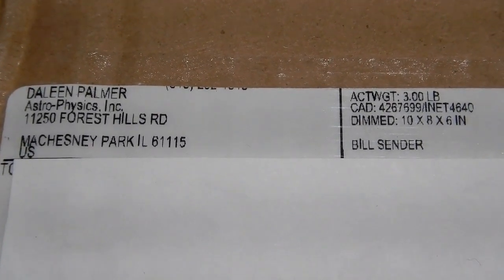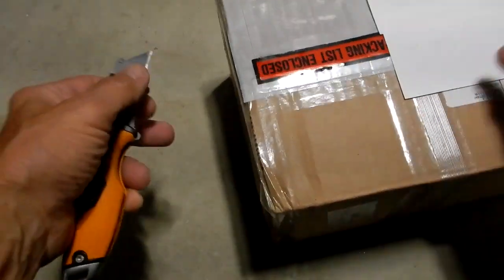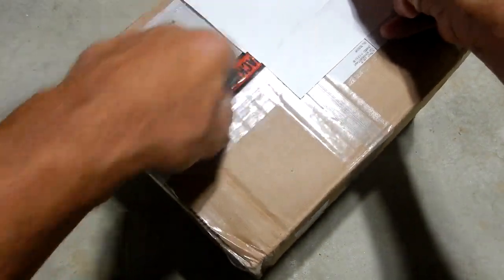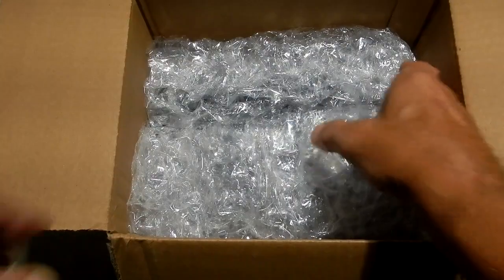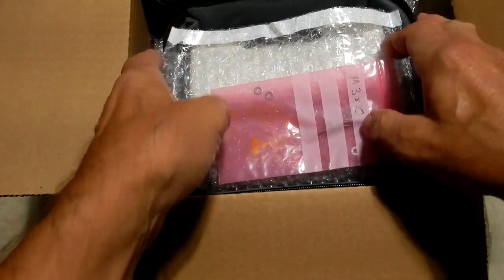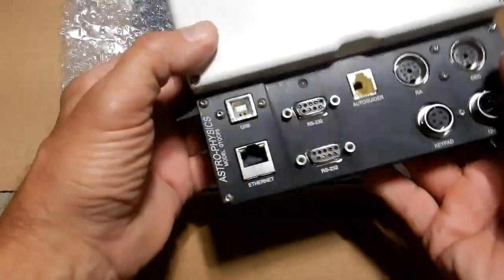Let's see what package I received from FedEx that Astrophysics sent. It's my repaired CP5 that they've packaged up very precisely. Very nice.